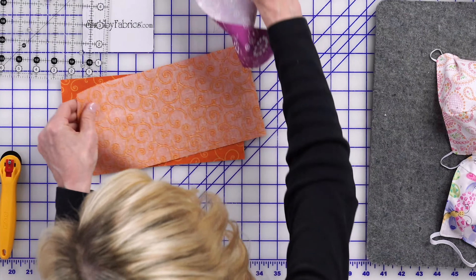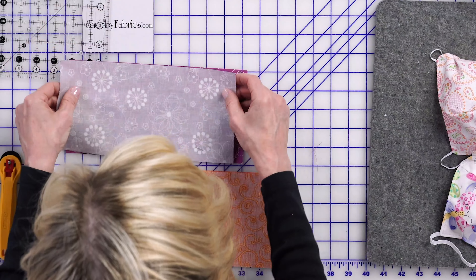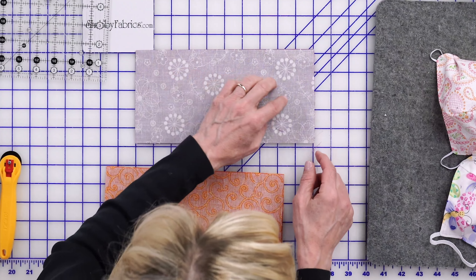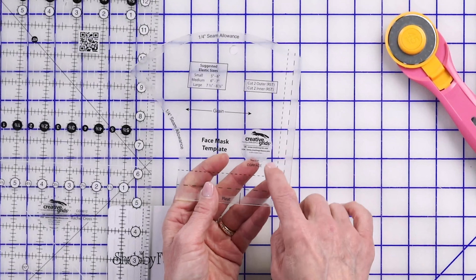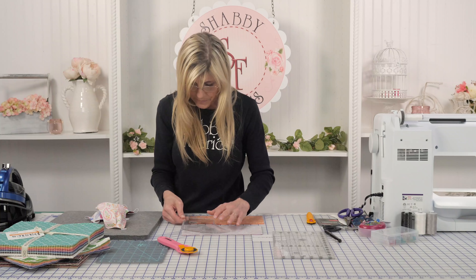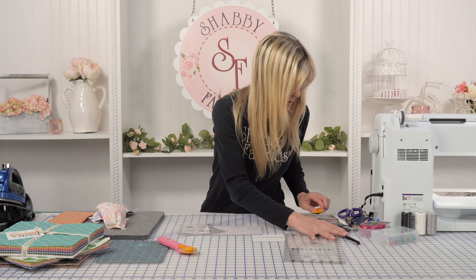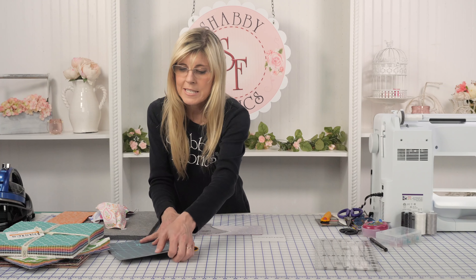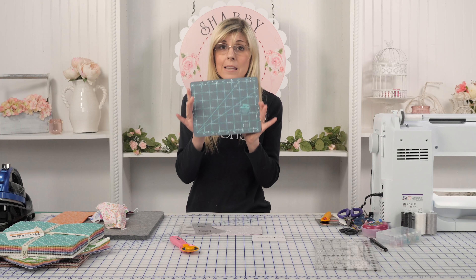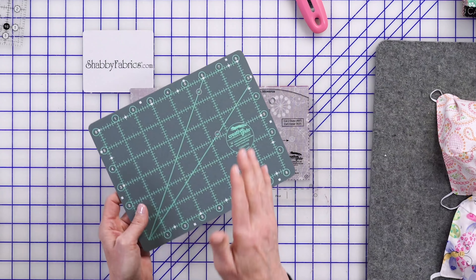I'm just going to go right sides together with my orange — this is amazing how much you will use up of this layer cake. I've got a nice clean edge here. So let's look at the template. The dashed line on the innermost is my small, and I can place that in the corner. If you don't have a spinning mat, we have these tiny little Creative Grids rulers. Be sure you don't cut on your table; if you don't have a rotary mat, at least pick up one of these as a minimum and put that underneath there. Now you have a protective self-healing mat when you're using a rotary cutter.